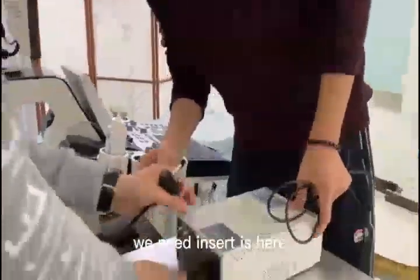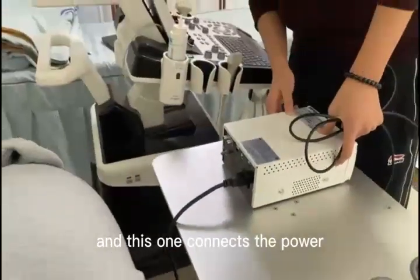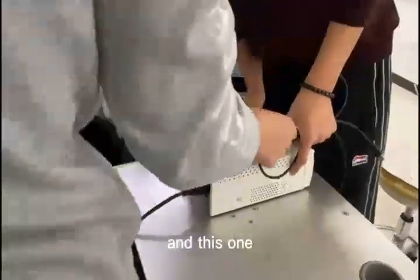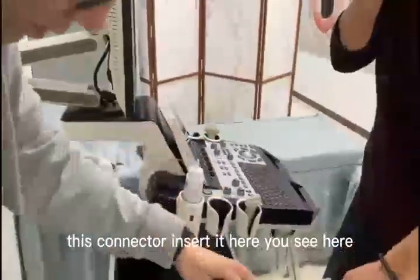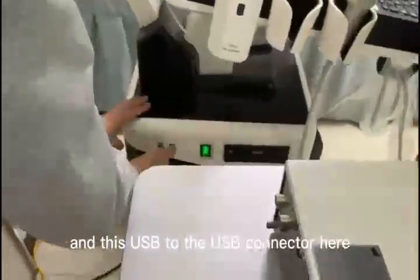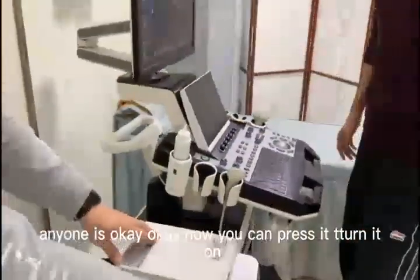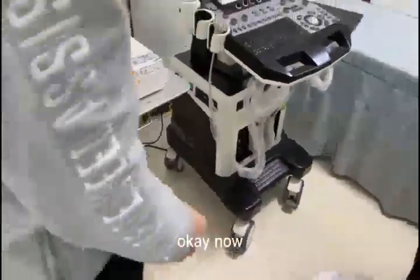Now, you see here? We need to insert it here. Yes. And this one connects to the power. Now this one — we use this connector, insert it here. You see here? I can see. And this is USB, so the USB connector. Anyone is okay. Now you can press it — turn it on. And it's on.